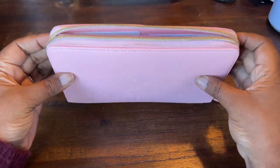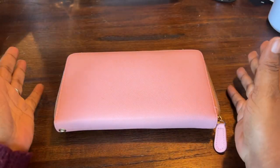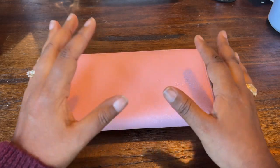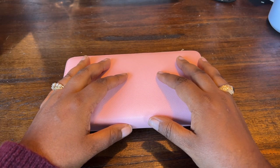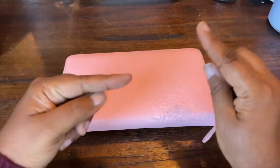Have you been looking for a good cash envelope wallet to carry around with you? I know it took me a while to figure out which one was right for me, and so I thought I would share what's working for me and how it may work for you too, all in this video.